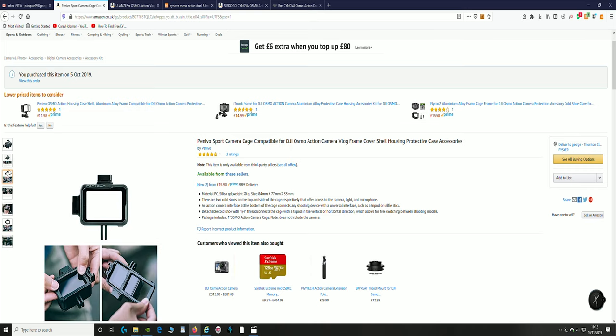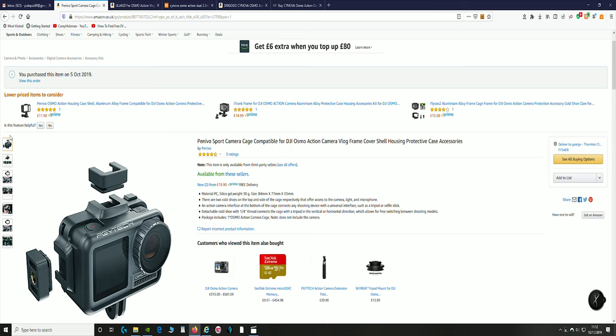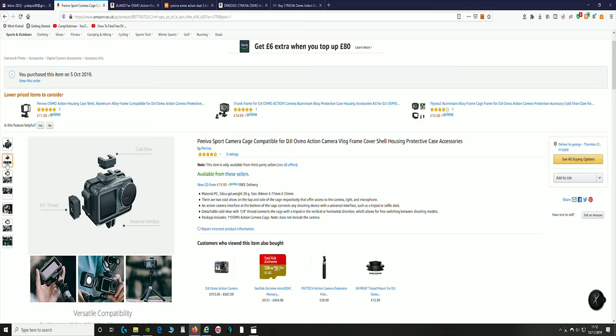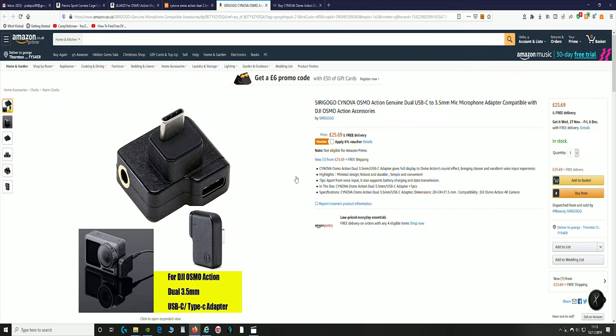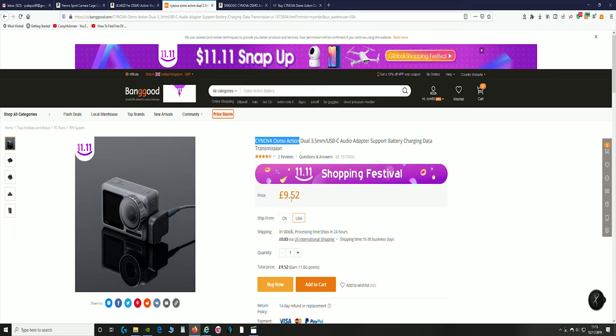While I've got the screen open, I'll show you — as you've probably seen on DJI's site — this same adapter, signed over at £39. Usual mark-up by DJI. On Amazon, same one, £25.69 with free delivery. But I got it for a really low price on Banggood for £9.52. You can see there's a big difference — nearly five weeks to arrive, but £9.52 compared to £25 on Amazon.